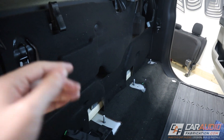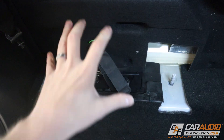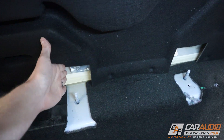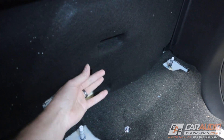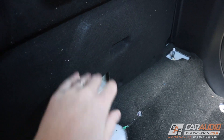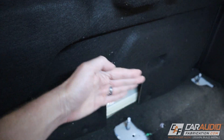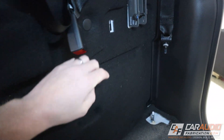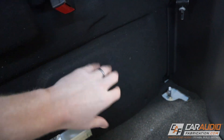Now that we've got the seat out of the way, we have a nice clean blank slate and we can start to get an idea where we want to put our gear. Since the spare tire jack is on this side, I want to do my best to retain that, so I'm going to be using it from about here over for the amplifier rack. I've noticed there's actually about an inch and a half behind this piece of material that we could use, so I'll likely be making a modification to get it out of the way.